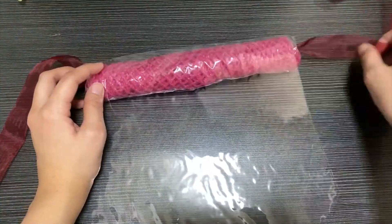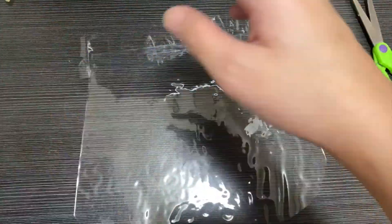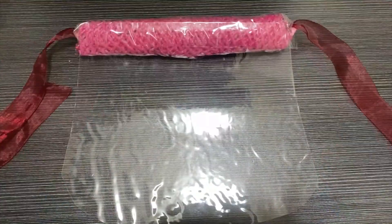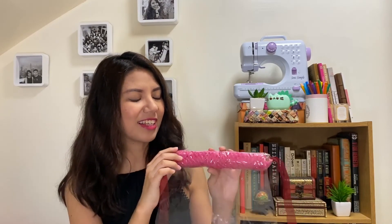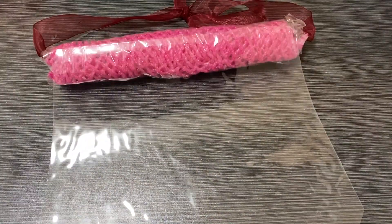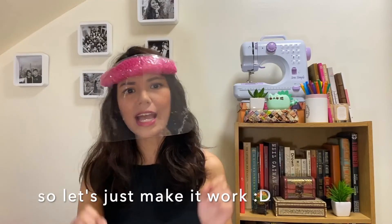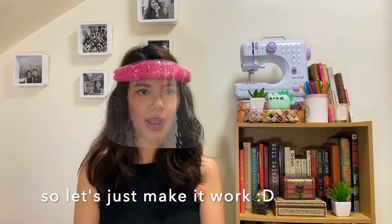Use clear tape to attach the mesh to the plastic panel. And that's it! I think I'm going to cover this with something else like duct tape because it's cute if you're into pink, but it doesn't look as polished as the other ones. But it's actually quite comfy, like the bubble wrap.